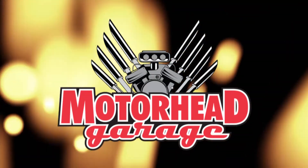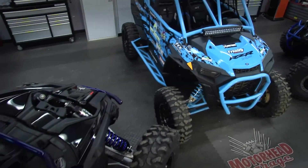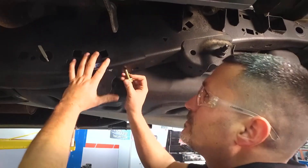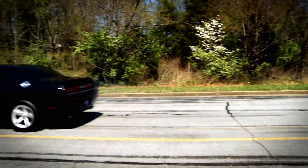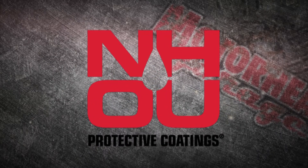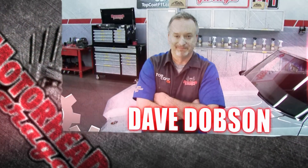Motorhead Garage — the program that each week introduces you to and shows you how to install the latest in exciting and innovative products for your vehicle. Motorhead Garage is presented by NHOU Protective Coatings. Now here's your host, Dave Dobson.